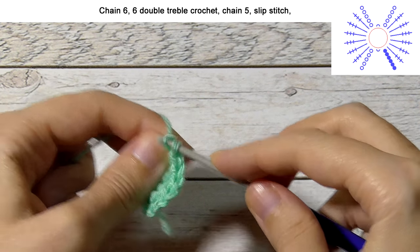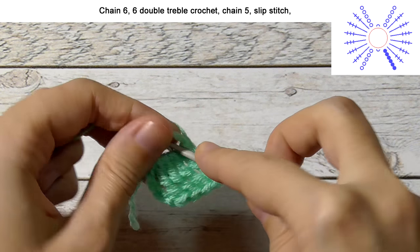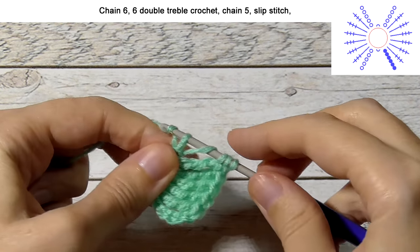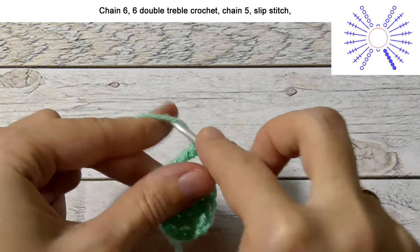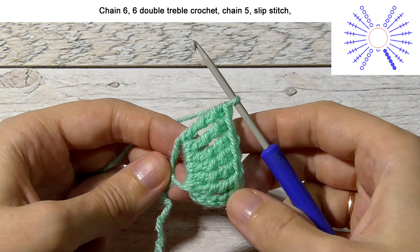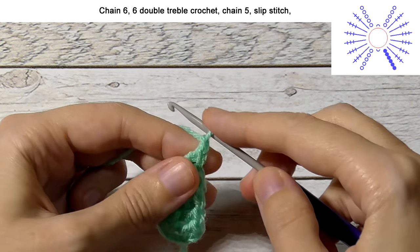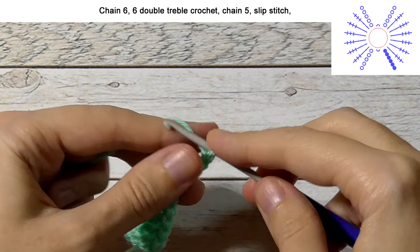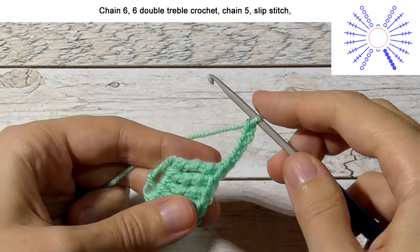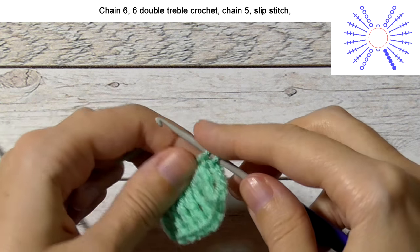5 and 6. Then crochet 5 chain stitches: 1, 2, 3, 4, 5. And make 1 slip stitch into the ring.